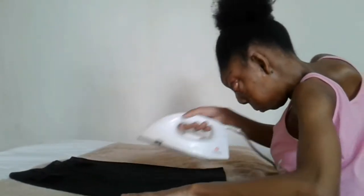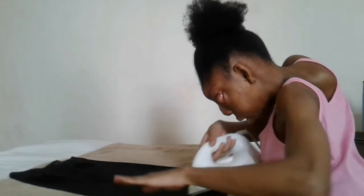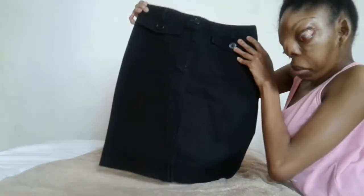I almost missed a spot there. I think I did a pretty decent job. Look at that — this is the back, and this is the front.